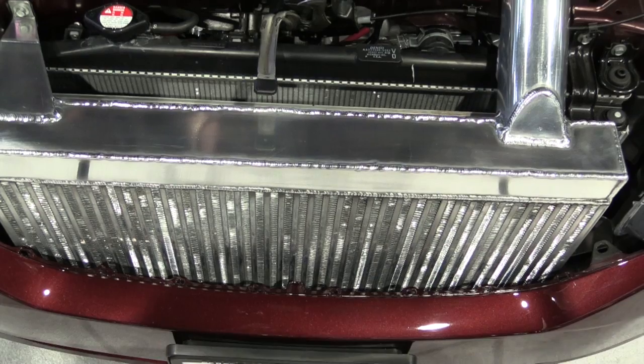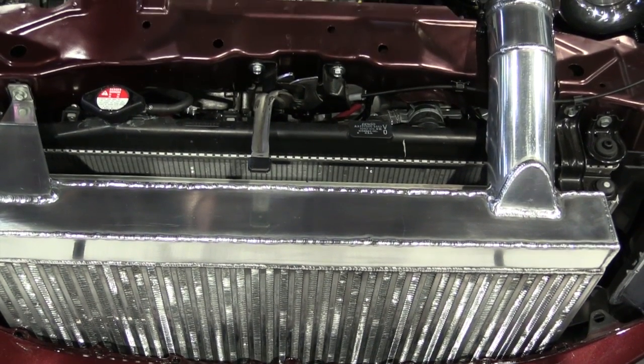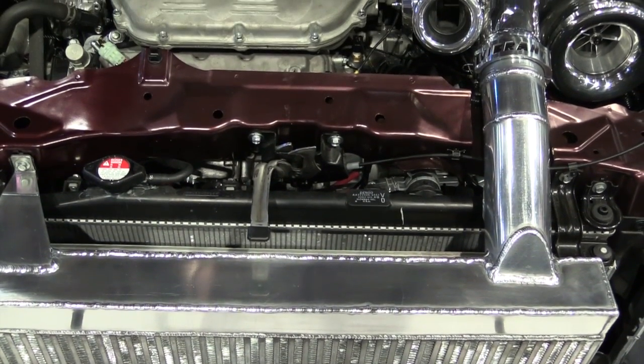Let's talk about the cooling package — intercooler, radiator, what have you done there? We had a spherical Turbinetics core brought in house. Then we had to fabricate the end tanks in house and do something very interesting for the package to allow not only clearance for the hood but also very efficient flow so we don't have any turbulent flow in the intercooler itself.